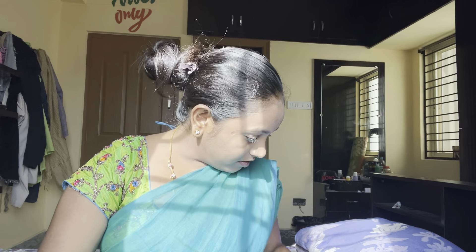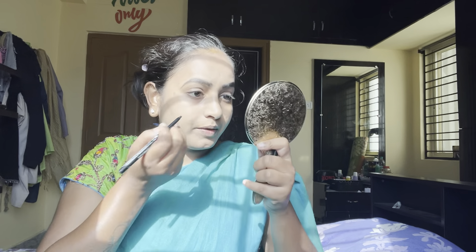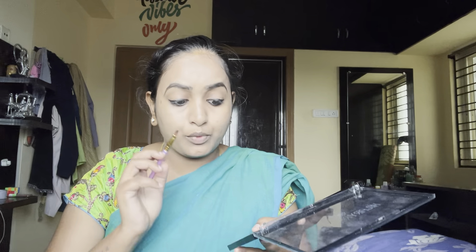Now for eye makeup, I am going to set the eyebrows first. I am going to use eyebrow powder from Swiss Beauty. Then I am going to apply eyeliner and use eyeshadow from the Hillary Rodan palette. I am going to use a bronze shade, and from the eye palette I will use a yellow shade along with a blue eyeshadow color. Finally, I am going to apply highlighter.